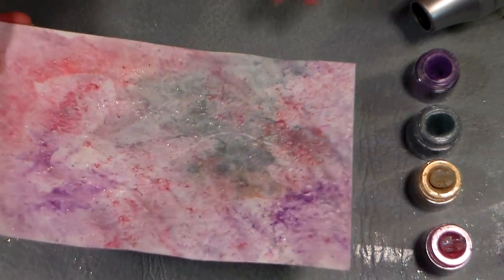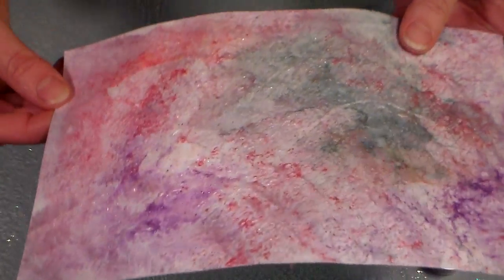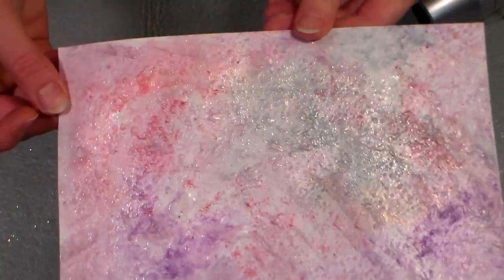Lindsay here at the Frugal Crafter with a fun mixed-media technique you might want to try in your art journal or maybe as a card background. We're gonna make some cool bubbly paper today using nothing but eyeshadow, a heat gun, and some cheap Elmer's glue.